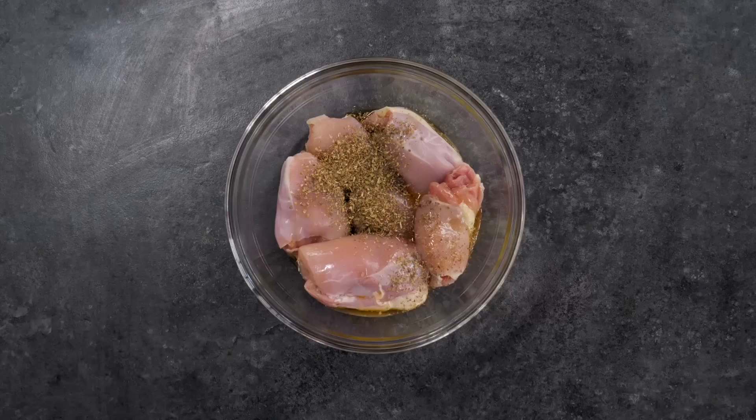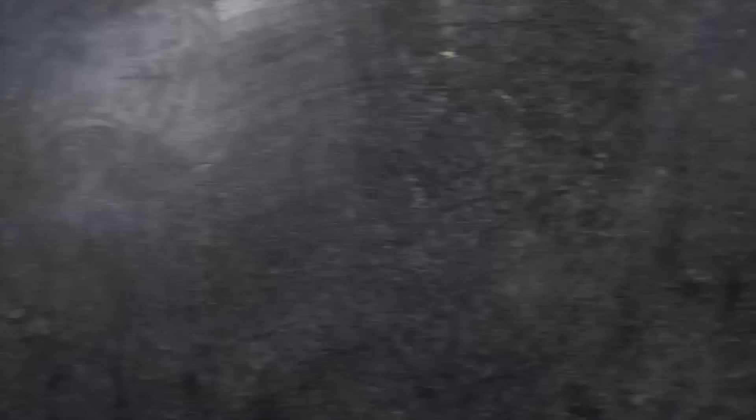First, let's prep the chicken. To some chicken thighs, we're going to add olive oil, oregano, thyme, lemon zest, lemon juice, sea salt, and pepper. Mix it up. To a nonstick skillet, add a little bit of oil and toss in the chicken.